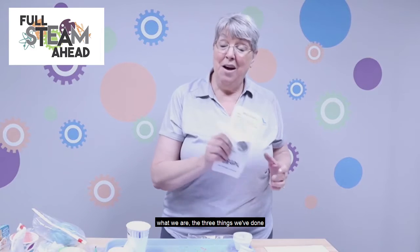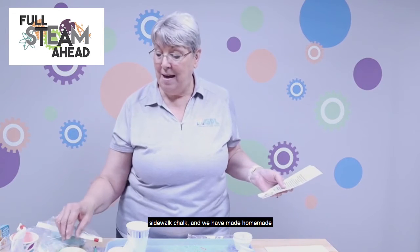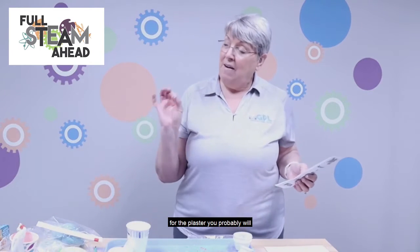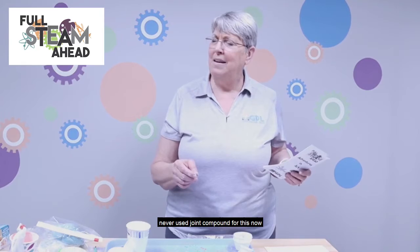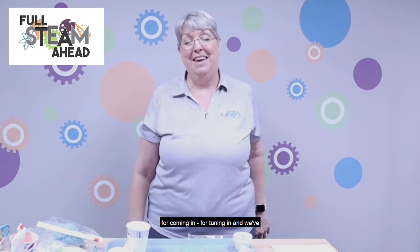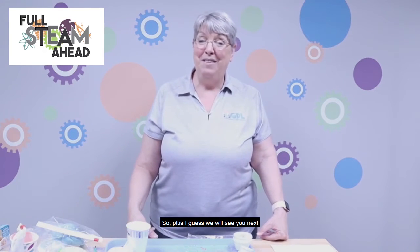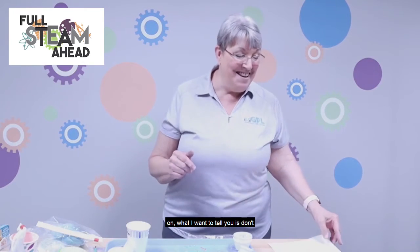So that covers all three things we've done today: homemade play-doh, sidewalk chalk, and homemade watercolor paint. Almost everything came from the kitchen cabinet except the plaster. I've never tried joint compound for the chalk, but now that I think about it that might be something to try. Anyway, thank you so much for coming and for tuning in — we've missed you and it's so good to see you, even if I can't see you face to face.